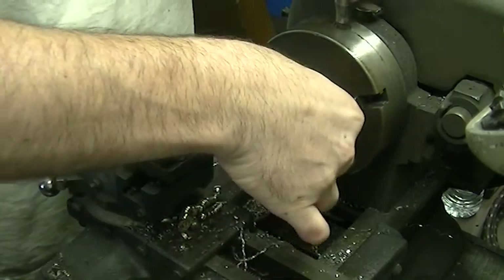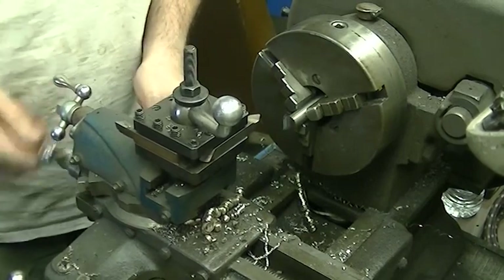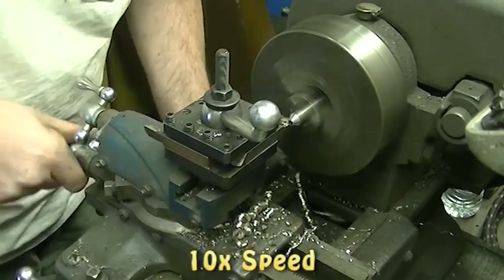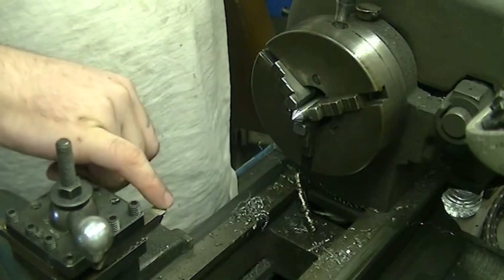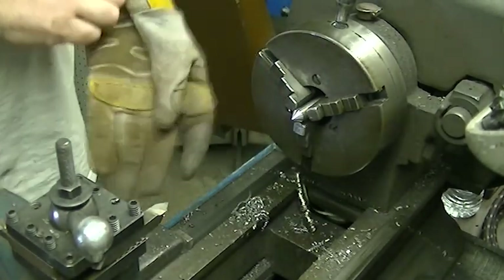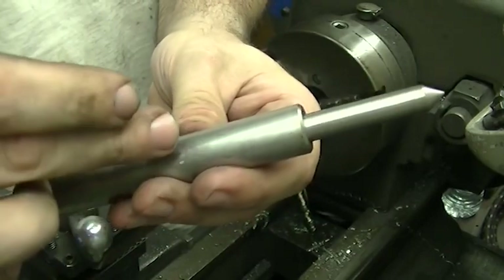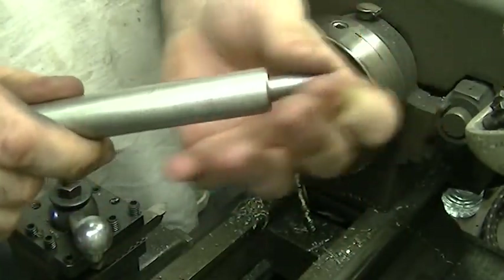I've changed my cutter in the lathe to the appropriate angle. Whoever ground this tool ground some material off the top and lowered the cutting edge so it wasn't centered with the chuck anymore. I had to take a shim and put it under the tool bit to make up the difference, and then finally I was able to get a halfway decent cut. Now what I need to do is mill a slot in here and put a set screw so this piece doesn't come off — it'll also limit the travel, because I don't need that much compression.